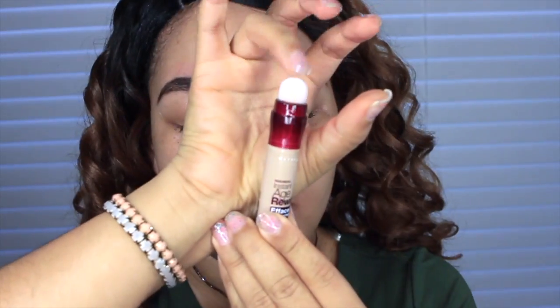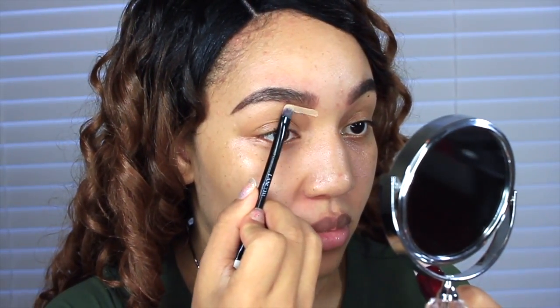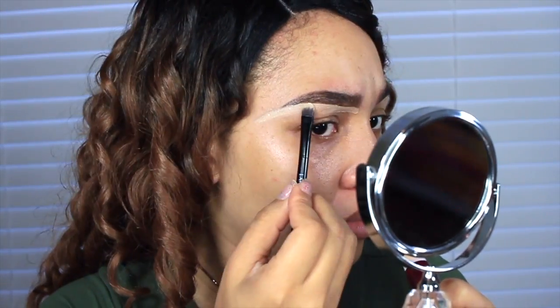Next I'm going to use the Instant Age Rewind Eraser Dark Circles Treatment Concealer — such a long title! I'm going to use just a little bit of this under my eyebrows to clean it up, which also gives you a nice natural glow under the brows.